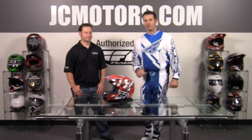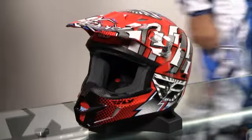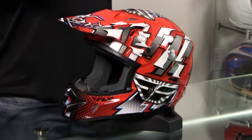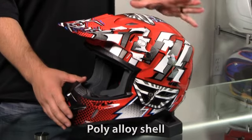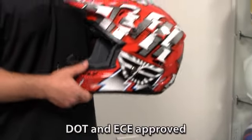Today we've got Joe Hargett from Fly Racing to tell us about the Kinetic Off-Road Helmet. We've had the Kinetic Helmet out for a little while. This is a brand new graphic, just released, just got inventory going on them. This is called the Dash Graphic.